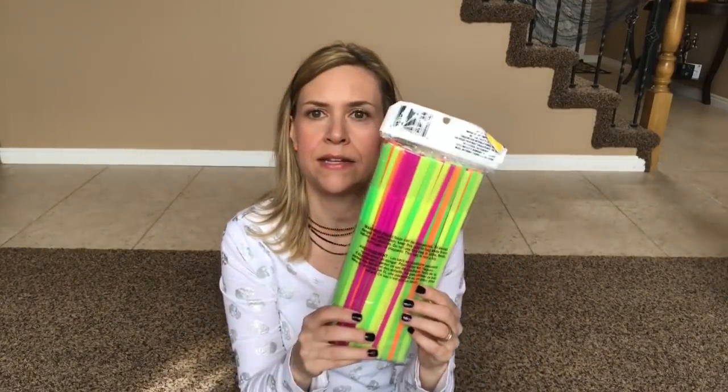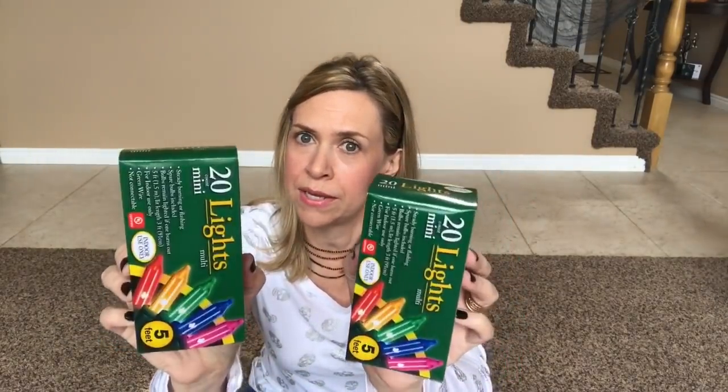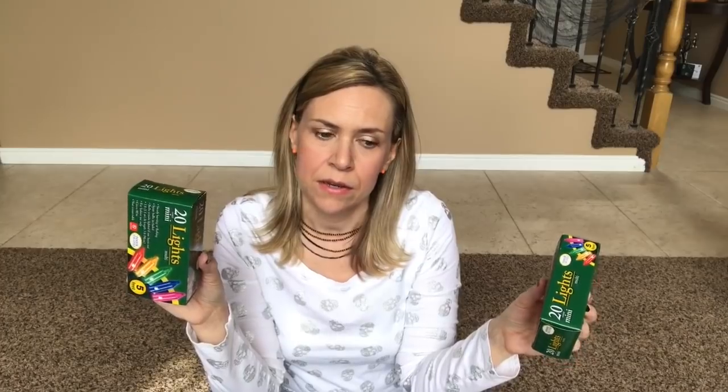I needed some straws, so I grabbed some. I also bought some plug-in lights — there are only 20 lights and I like to just decorate little tiny corners or things around my house during the holidays. I'll drape these over a doll or something like that. They're super cute. I don't know if I need them, but I grabbed them just in case.